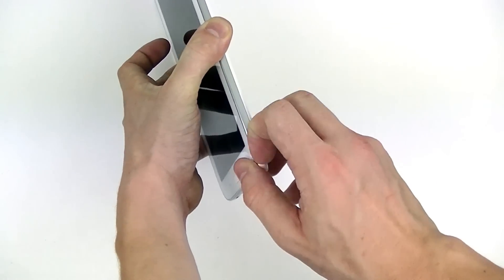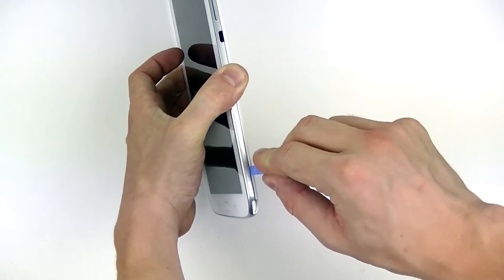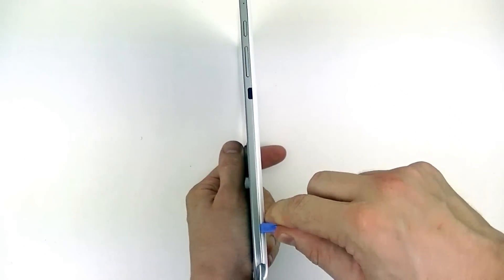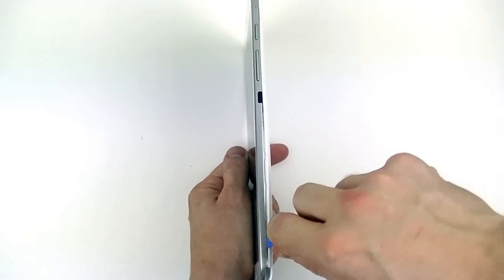The first thing we're going to do is remove the stylus down here at the bottom right. Next we're going to take our small plastic pry tool to release the clips holding the back cover in place. To do this you'll need to take your pry tool and insert it in between the seam of the back cover and the frame.